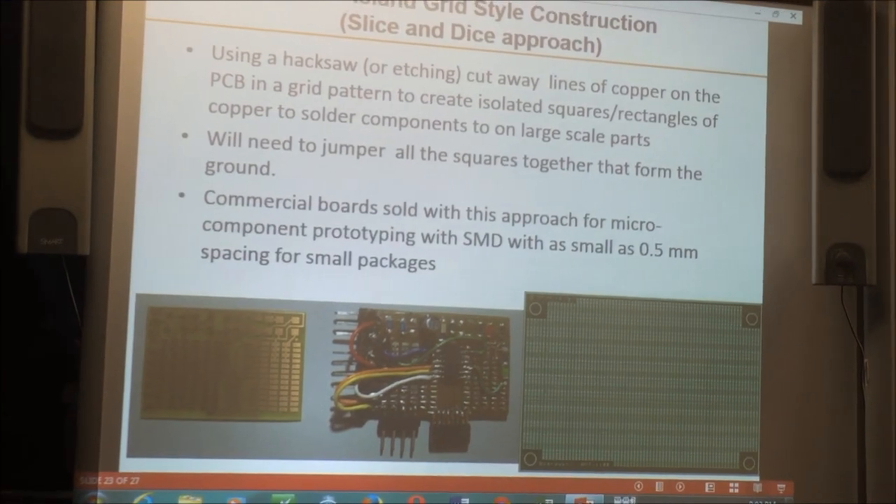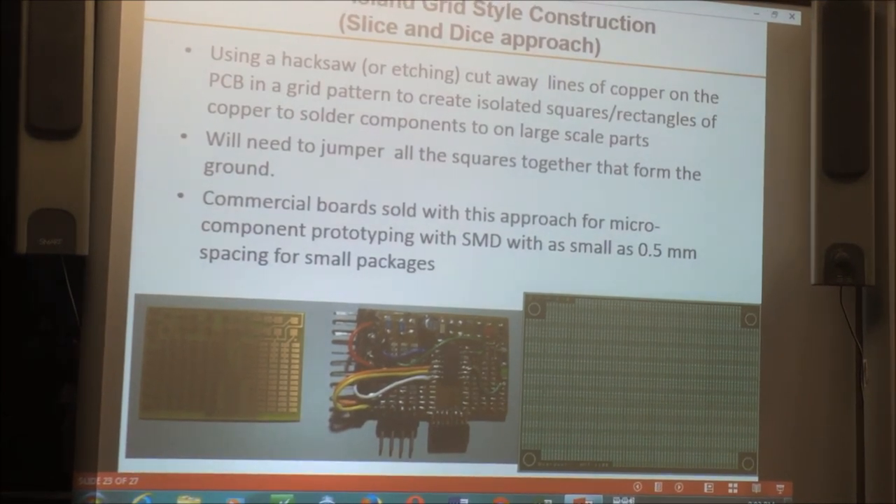Then there's the slice-and-dice method. On a gross scale for large-leaded components, you just take a hacksaw or similar tool and cut away the copper to make a bunch of isolated islands. This technique has really caught on for prototyping surface-mount stuff. There are quite a few commercial boards out there with tiny grids — half a millimeter spacing — where people prototype with surface-mount devices of all kinds of small packages by tacking to the little grids and running number 30 gauge Kynar wire to make jumpers.